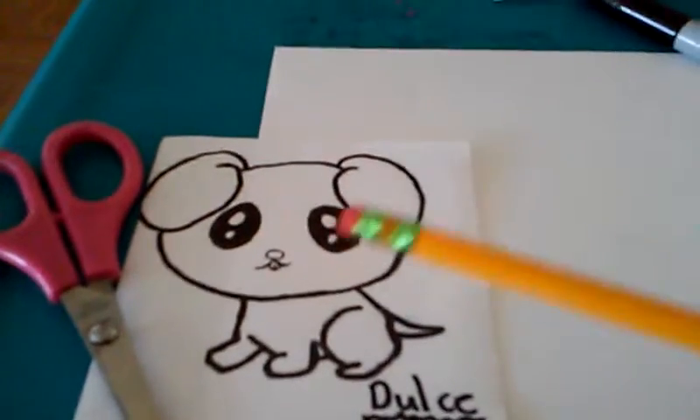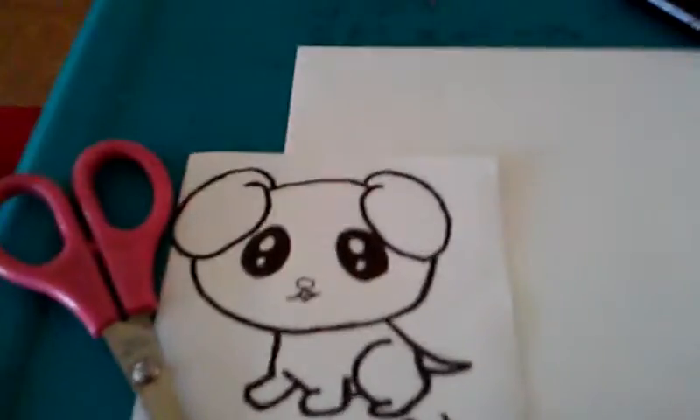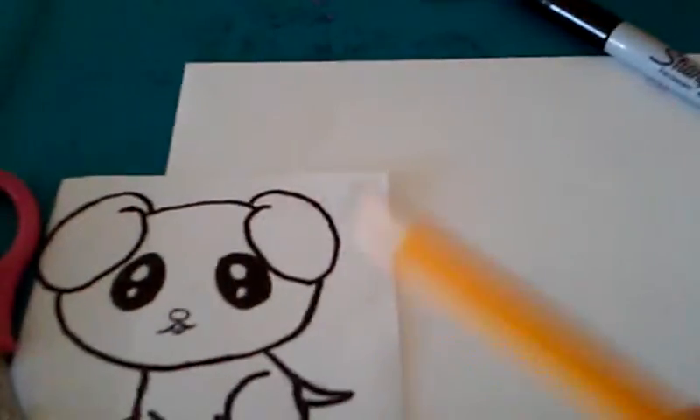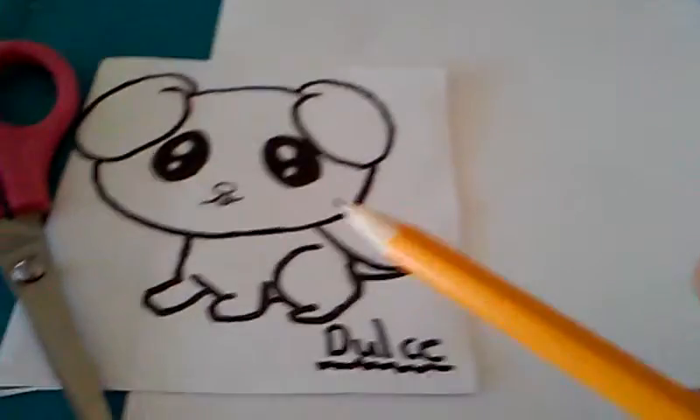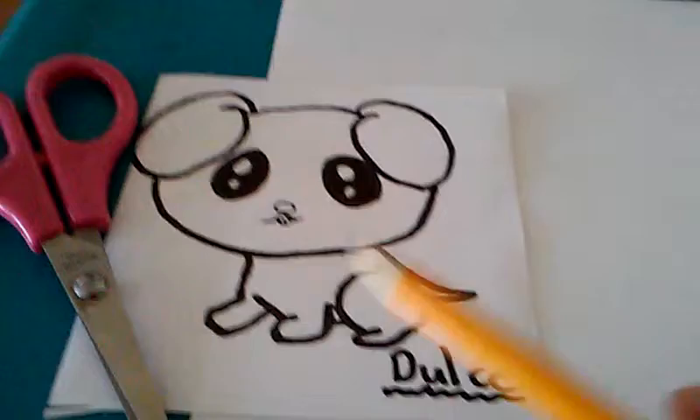Hey guys, today I'm going to show you how to draw a really cute puppy. This is really easy to make — that is if you have experience with drawing, but even if you don't have experience, it will still be easy.